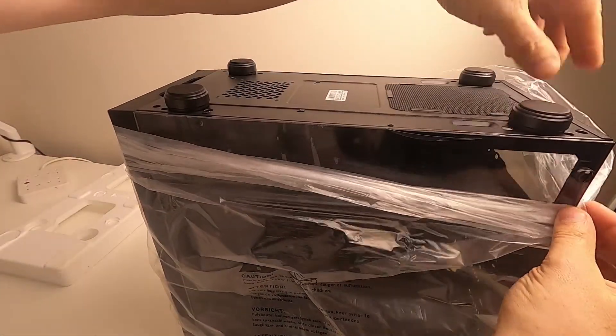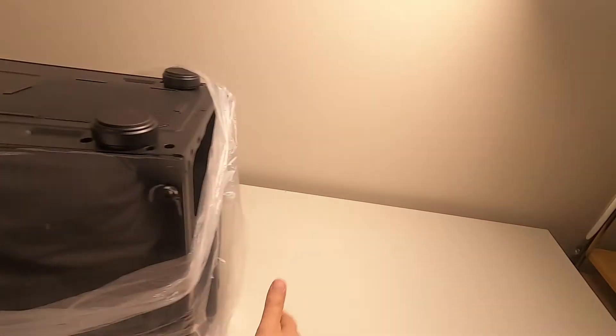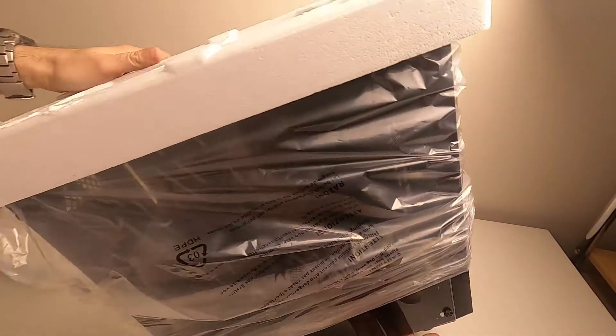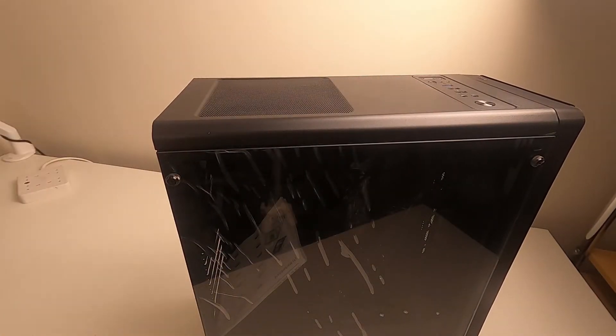It's got some quite big feet, which is good because it lifts it right off the surface. There's a conspicuous air intake on the bottom — you're meant to mount the PSU with the fan facing down. I'm going to flip it over, take the top off, take the bag off, and put all that in the box.